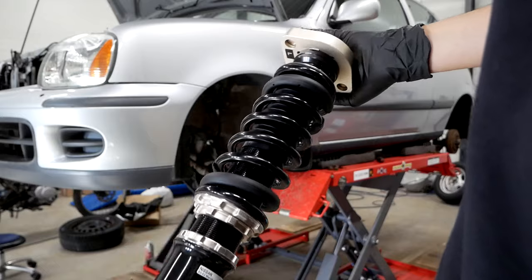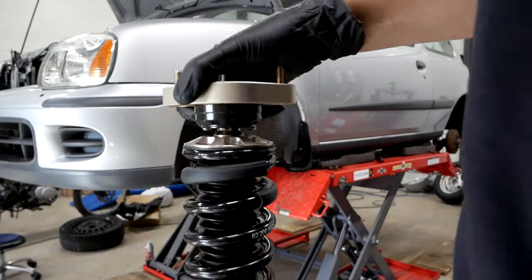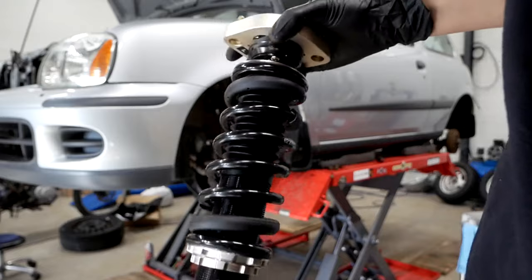It's really important to clean off any mating surface before refitting, and on the bottom of the strut tower right here I am applying some anti-rust spray. Now look at this beauty — it almost feels a shame to put them on the car knowing that they will live in a pretty harsh environment.